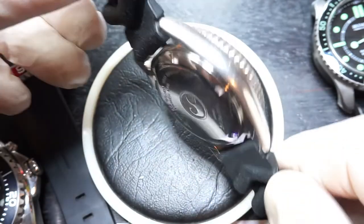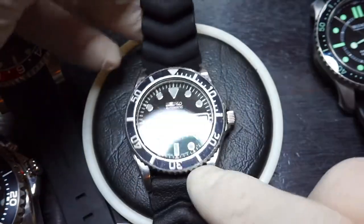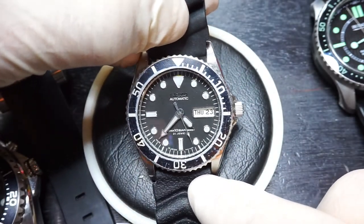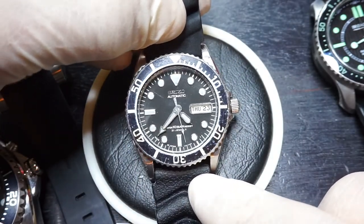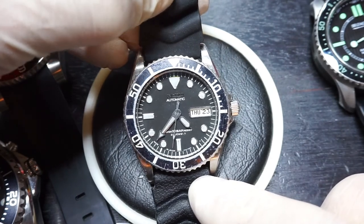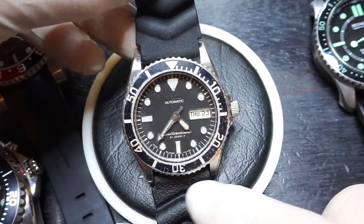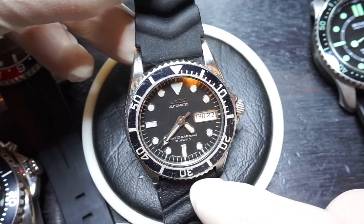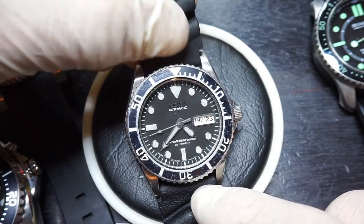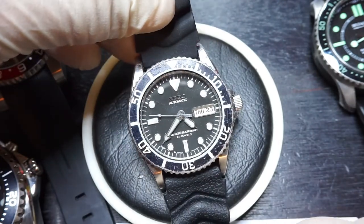That's the end of this very short video. The seller in question has dozens of watches for sale every day on eBay. Please look at the link in the description of the video, or visit chronodivers.com and go to our trusted sellers, which is a link at the top.